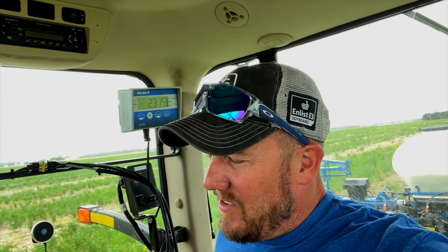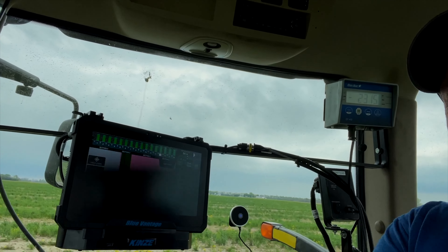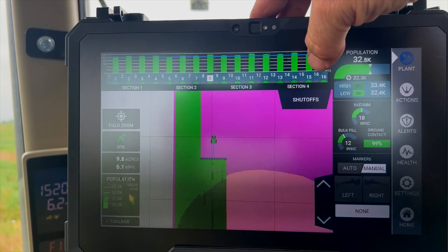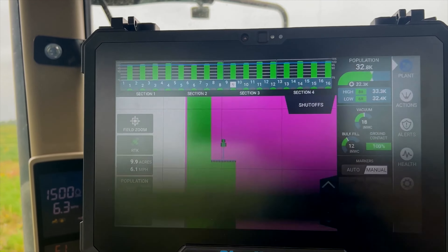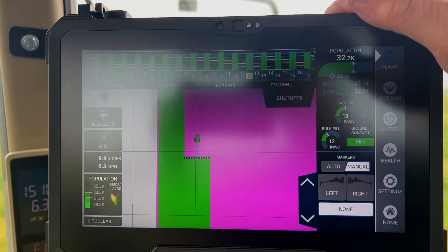I'm sure this kind of stuff has been out there for a long time, but it's all new to me because my planter was 20 years old and now I've got a brand spanking new one. There she is doing the work. Next year it'll have a liquid fertilizer on it — we're going to do starter fertilizer this year. We didn't have time to get it on there because we got the planter kind of late. What I am going to direct your attention to is this little handy dandy screen over here. My old planter would have something that looked like this up top and that was about it — it wouldn't do anything else.